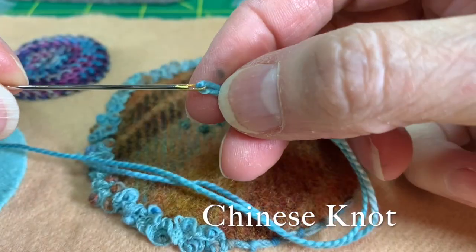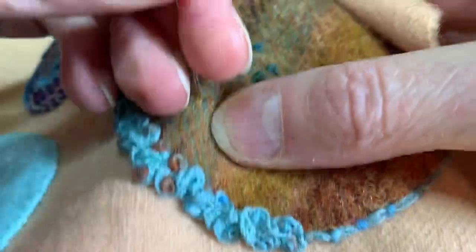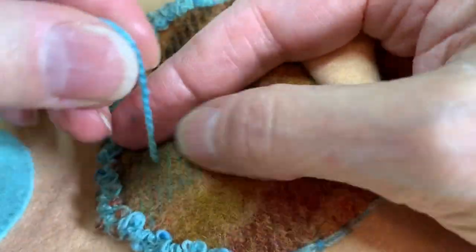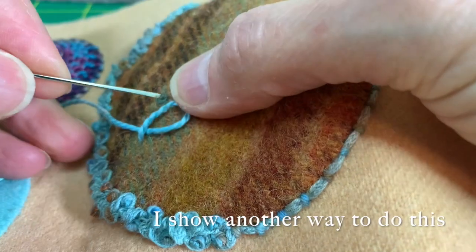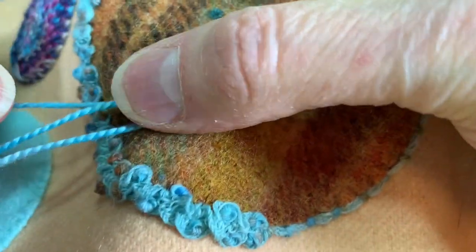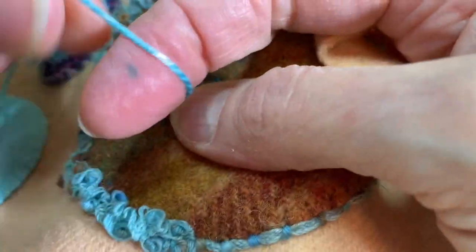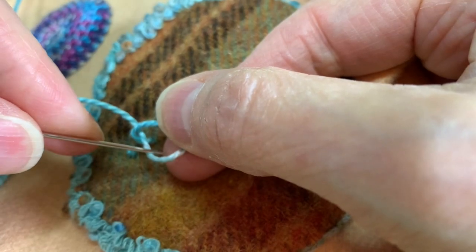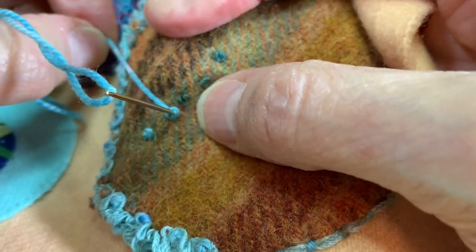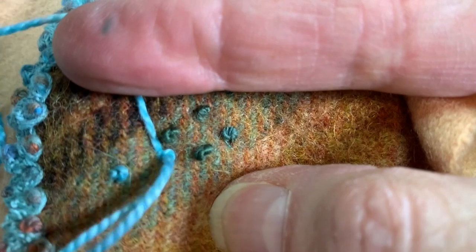For the Chinese knot, I'm using my number one Milner's needle and a pearl cotton number three. I'm going to twist it like this, and I'm going to go down into that loop. Come up in my work. Twist it around, go down through there, and back into my work, grabbing that thread and pulling it taut as I pull my needle down through it.